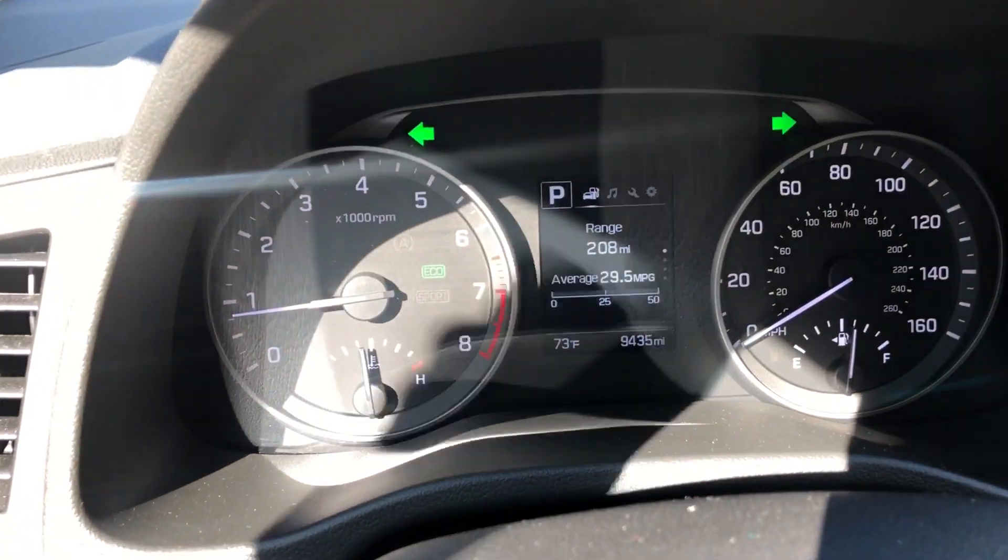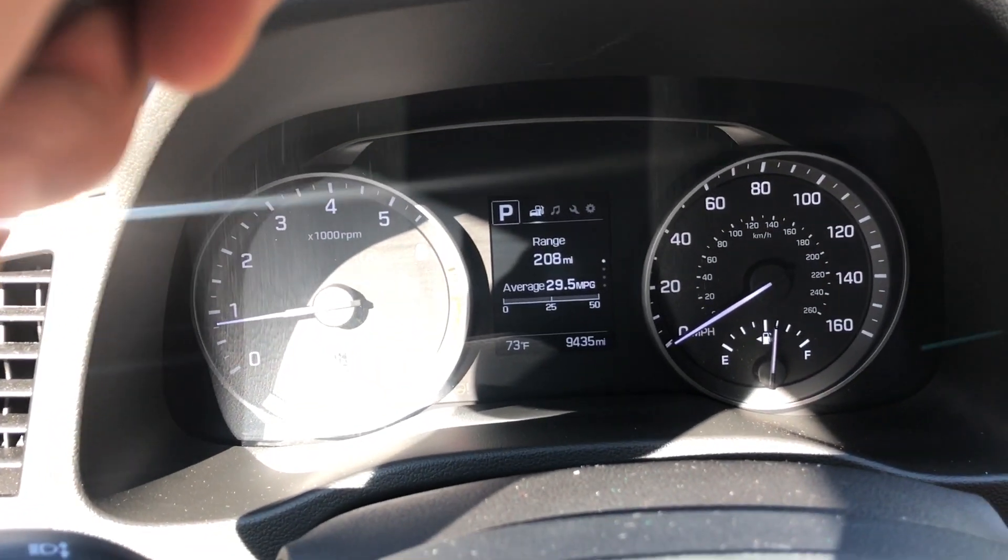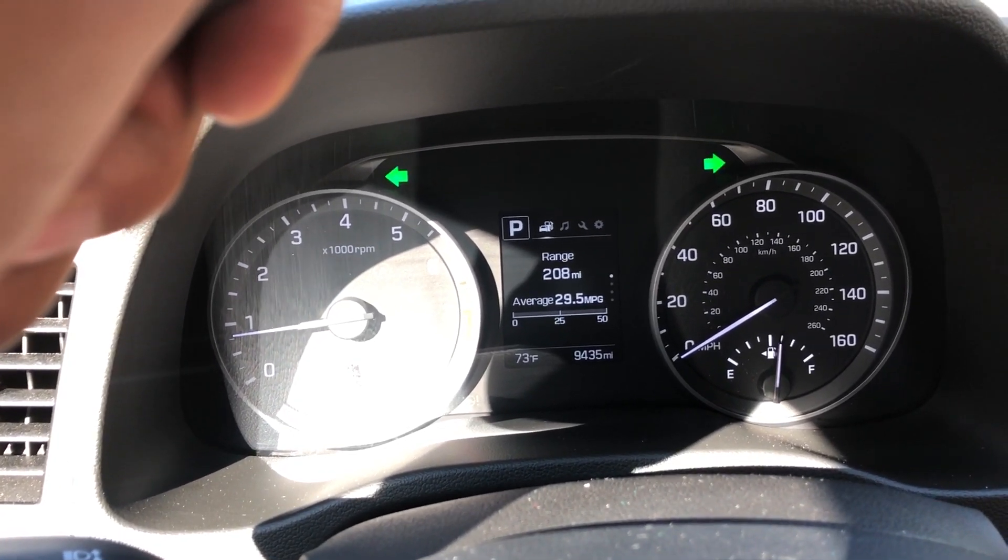I'm going to press it, and when I press it, look at the instrument panel. Look — the lights are blinking on. The hazard lights are on and flashing.